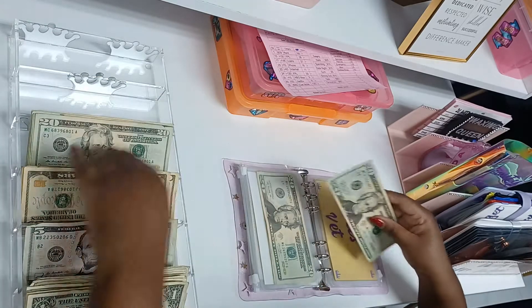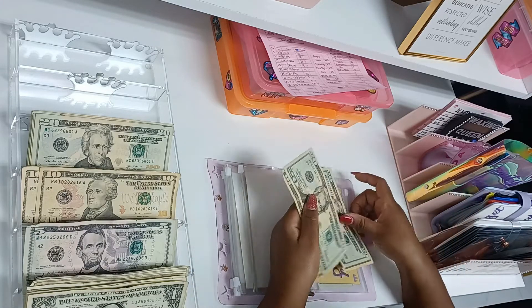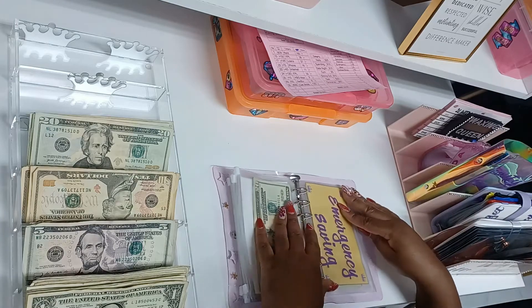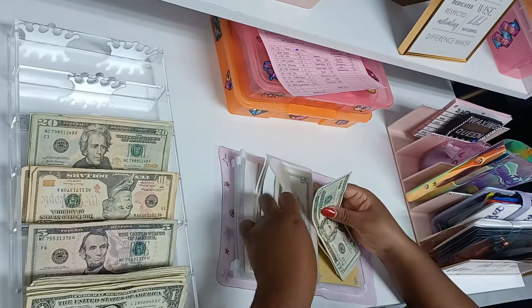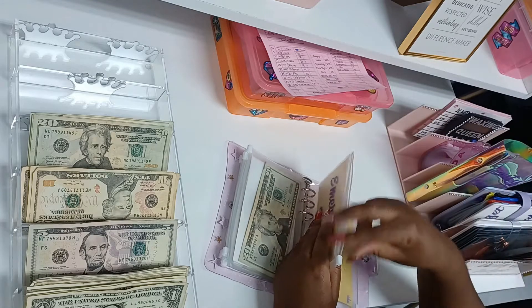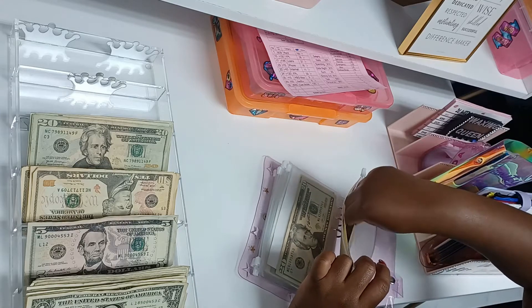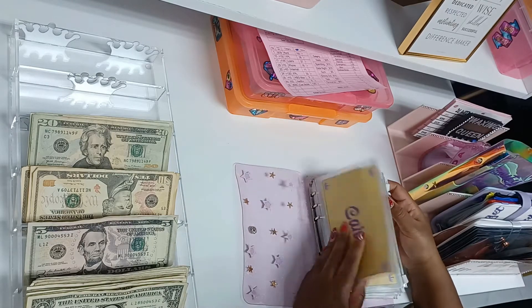My dog is going to get $30 — if you've ever owned an animal, you know it's expensive. Emergency savings is going to get $25, so now we have $50 in emergency savings. Miscellaneous is going to get $5 — just whatever I want. It's a sinking fund, so you never know what you'll spend it on. Sinking funds are done!